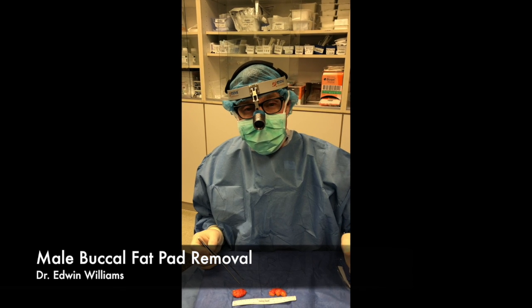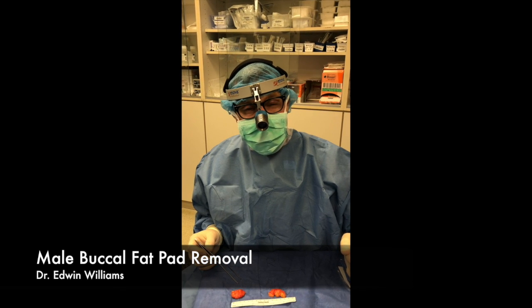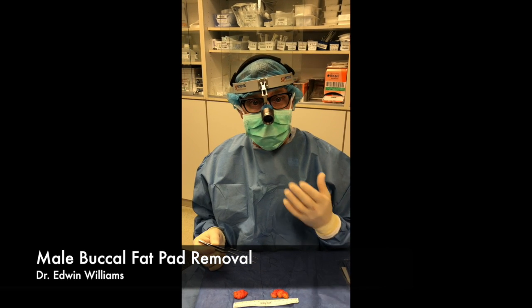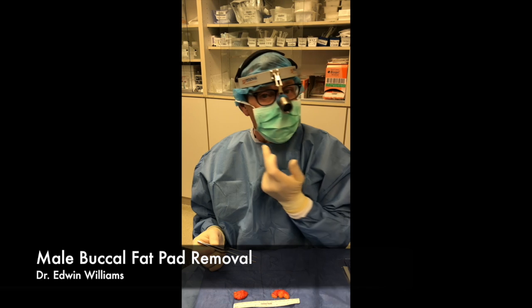I just want to show you what a buccal fat pad is. The typical patient is a male patient who has a little bit of a boyish cheek and doesn't like that look, and the pads are right in here.